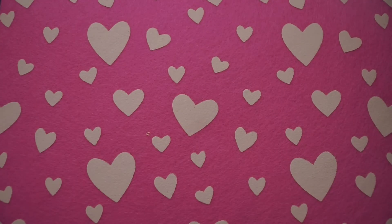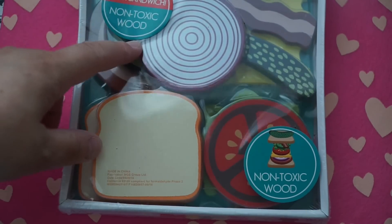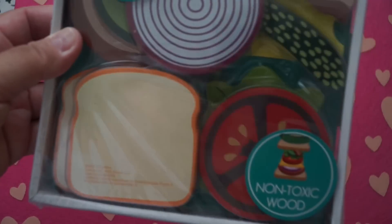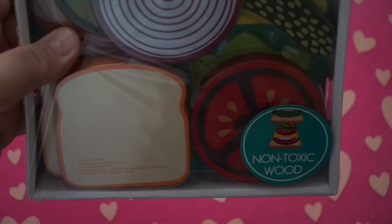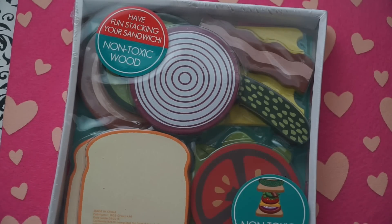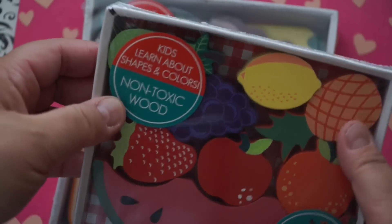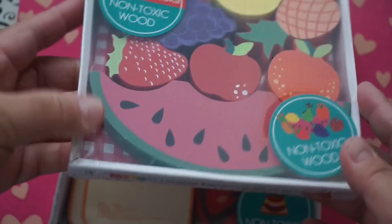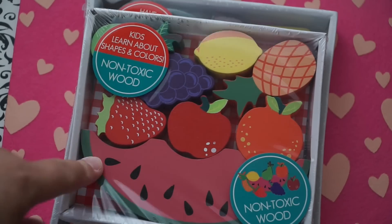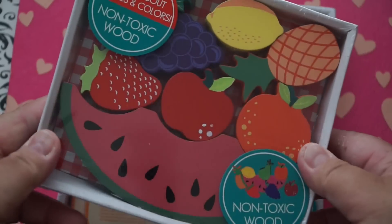I just got a couple of items. I did pick up stuff for my son that's not Valentine's Day themed. These were three dollars — non-toxic wood pieces that have fun stacking sandwiches. I thought that was super cute for three dollars. You can make a sandwich with all these breads, meat, onion, bacon, and cheese — I could probably make a BLT. I also picked up the wooden fruit ones. Since he was chewing on the cheap plastic ones from Dollar Tree and Daiso, I thought these would be a little better for him.